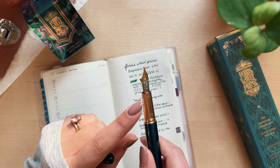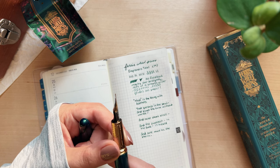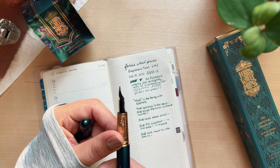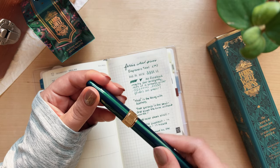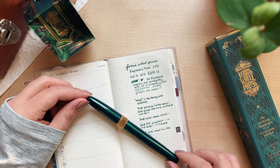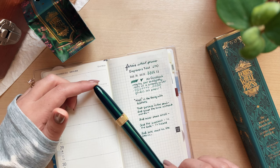I can't stop looking at this pen and that feed — look at the shape of that feed. I wonder if that's what helps it not clog. I will definitely update you guys and let you know how this pen goes. I hope you enjoyed my first impressions of the Ferris Wheel Press jewel pen. If you haven't already, please consider subscribing and liking the video. Thank you all so much for watching and I will see you in the next one.